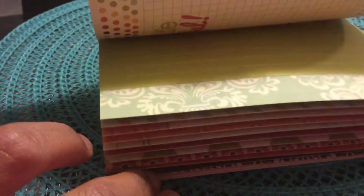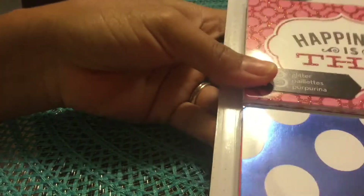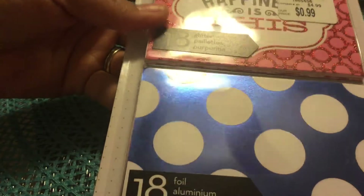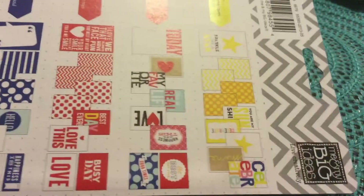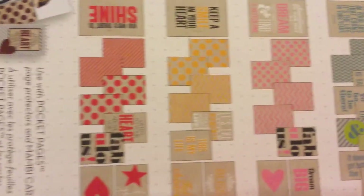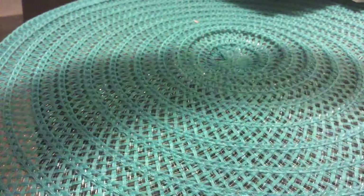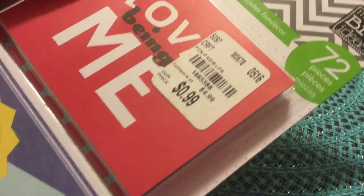I also got this paper pad called 'Album Made Easy' — it's printed on both sides and was 99 cents. I got this pocket pages pack called 'Happiness Is' — you get 18 on the top and 18 on the bottom, so 36 altogether. There are various designs. That was also 99 cents. Another pack was also 99 cents — these will be really pretty for pocket letters and flip books. One of the packs comes with 72 pieces.